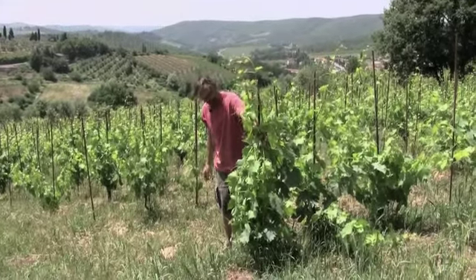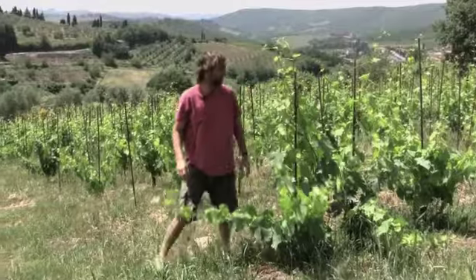It's always the first one to bud and always the first one to pick. And because it's so dense, the roots are going down really deep.